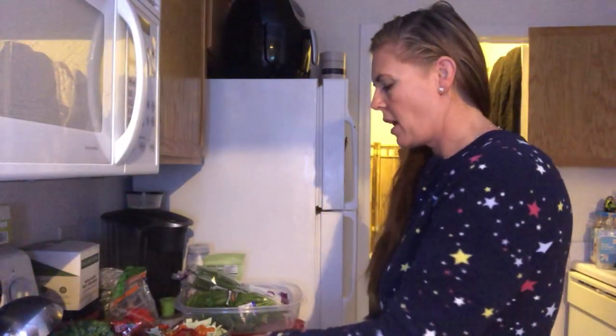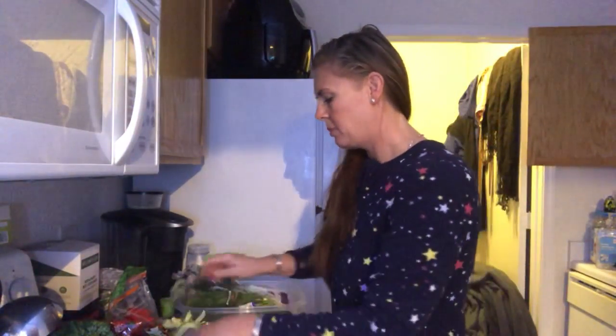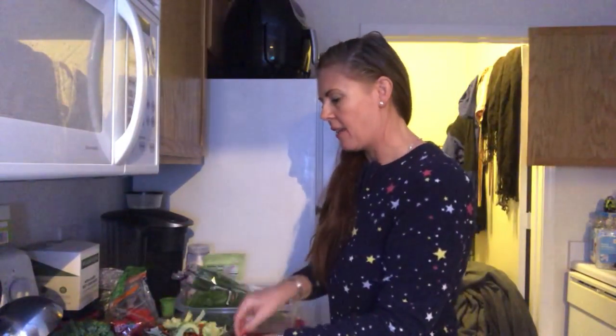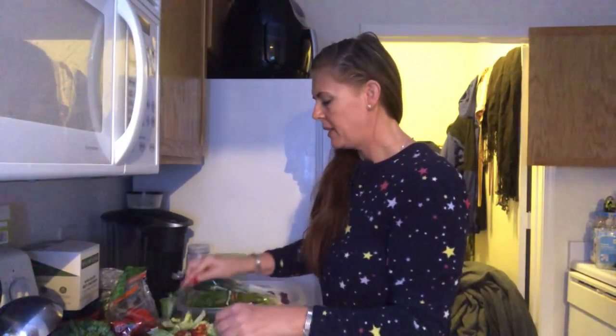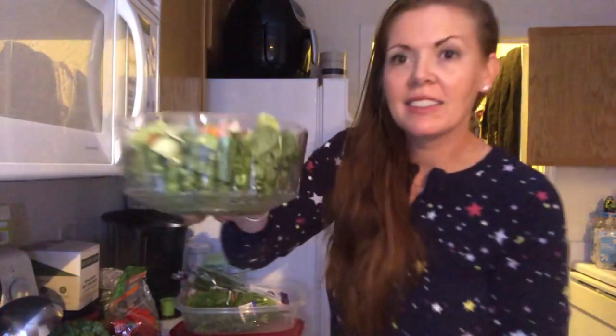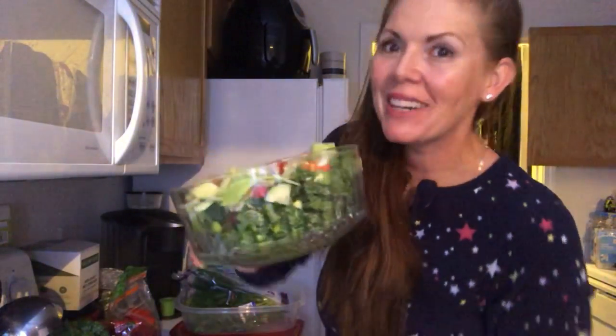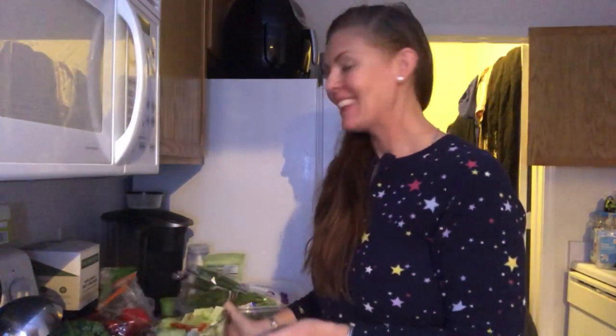I'm going to shake it all up after. So anyway, this is the salad — doesn't it look great? I love it. I'm going to make you a video about how to make the world's best salad dressing. Thank you for watching, see you real soon.